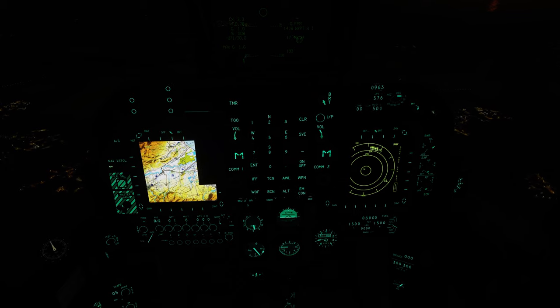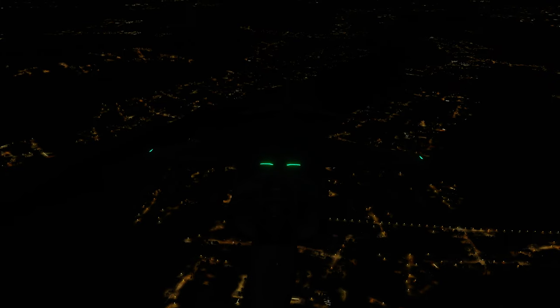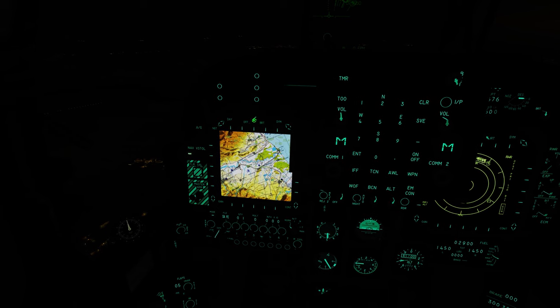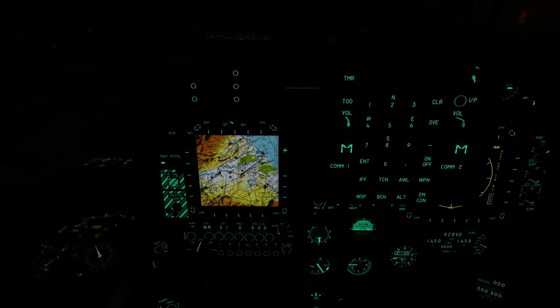Hello everybody, welcome back to another episode of Flying with Overkill — AV-8B Harrier for DCS World. It's been a minute, folks. These videos take a lot longer than others; there's a lot more involved in these aircraft. Today we're going to talk about the NAV FLIR, the DMT (Dual Mode Tracking system), and hopefully the targeting pod, including designating targets and what a target waypoint is.